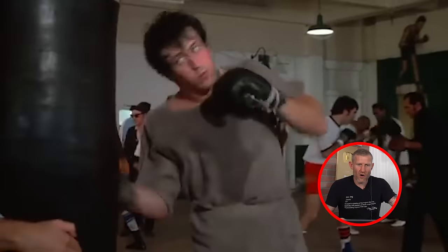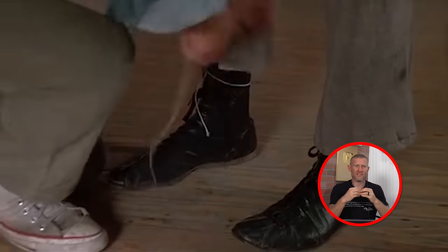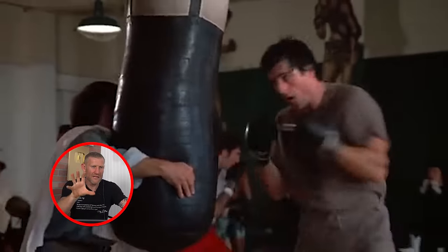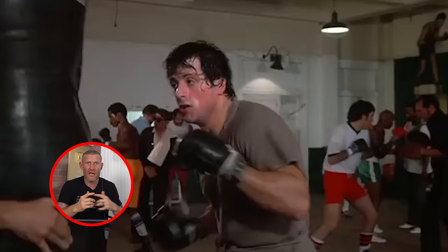Finally some heavy bag work - Rocky blasting the heavy bag while his coach holds it. Then the coach gives him string to put around his legs so he has to keep his feet the same distance apart to get power and balance. That's actually very difficult. The problem I noticed with Rocky's footwork is the coach held the bag static rather than letting it swing. Also, keeping your feet together can actually make your balance worse, so I'm not a fan of that exercise.